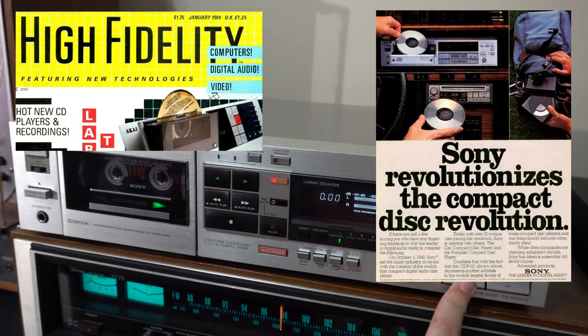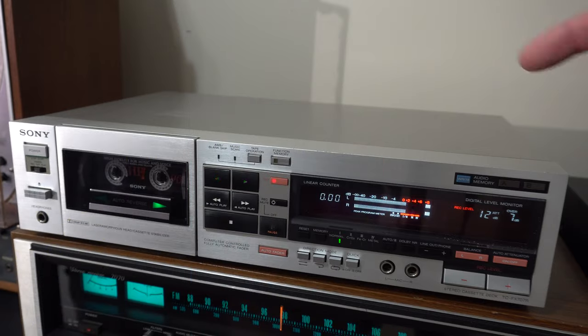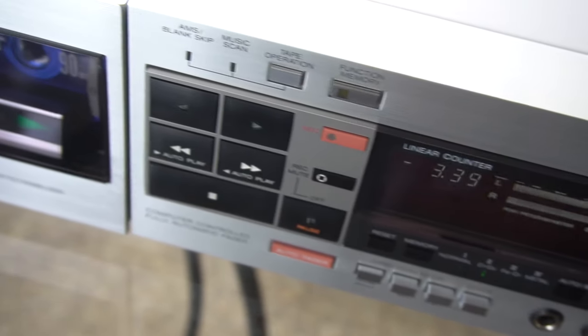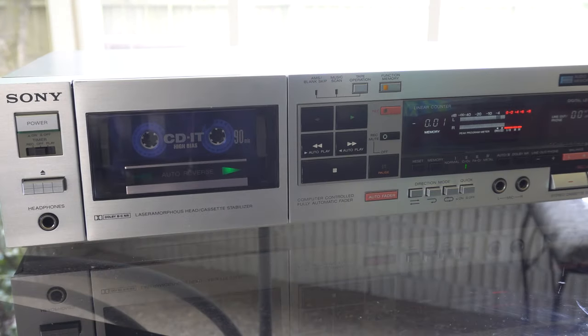You've got computers, compact discs — all these things were seen as very high-tech in the 80s, and the style of this deck reflects that. But it doesn't always work out well using buttons to set everything, so we're going to talk about that and what's inside the tape deck.